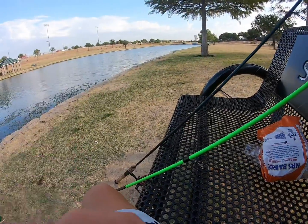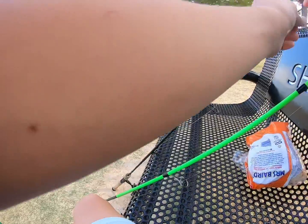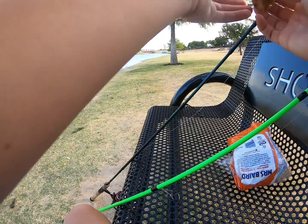All right, welcome back. Today we're just going to be fishing out here on the pond and we're going to be using some bread and hot dogs.